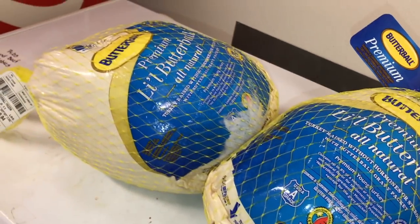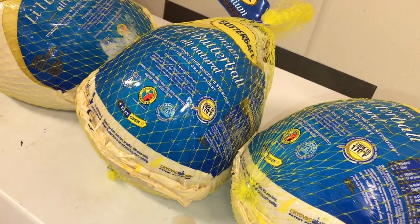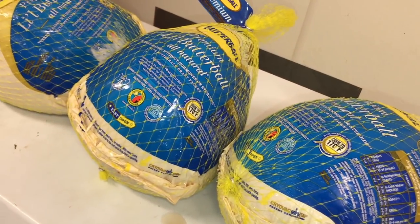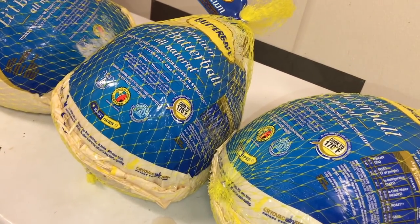Here we have three beautiful, delicious Butterball turkeys — about 10 pounds each — and no freezer space. What am I going to do? Stick around and I'll show you what I'm going to do. Let's get started.